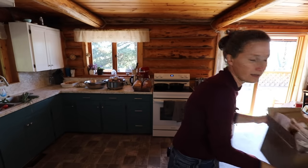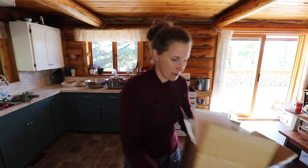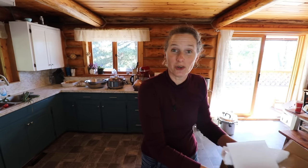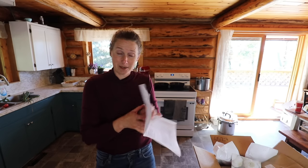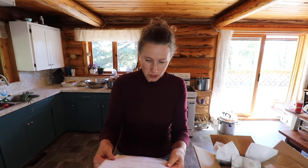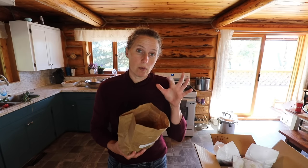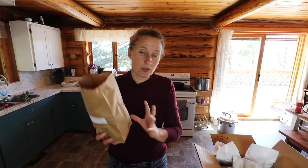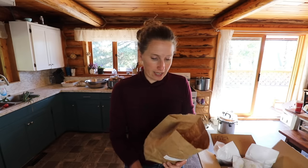I wanted to show you something that came in the mail — all of my seed garlic from Raisa Farms. I'm really excited about these. Several of these I have grown before, but some are new to me. I'm not going to be planting my garlic for another couple of weeks, so I want to open up all these bags so no moisture gets locked in, and I'm going to put them down in my pantry where it's cool and dry and out of bright light.